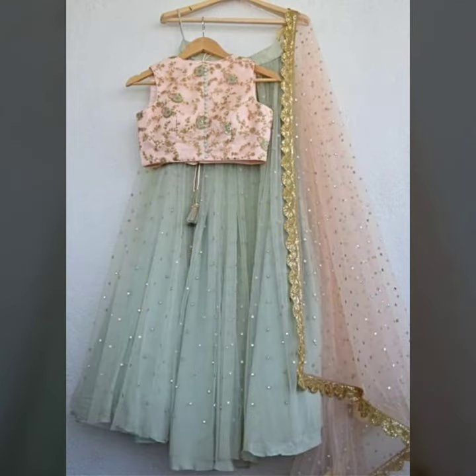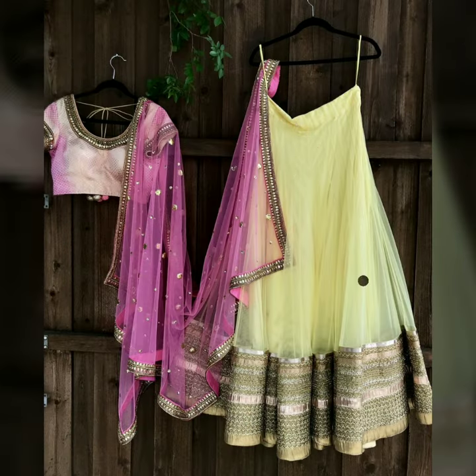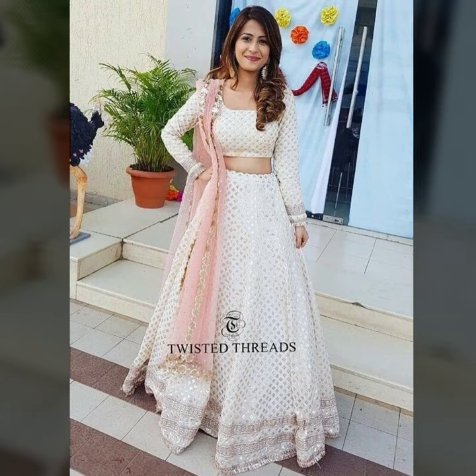Pumps and heels you can also try — it will give a very beautiful complete look. For make-up, you want to keep it bright because your lehenga will be simplistic, so keep the make-up OTT — it will be very beautiful.